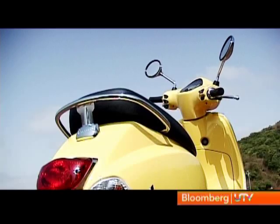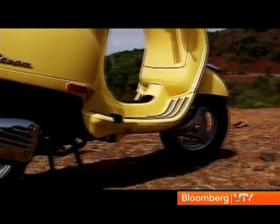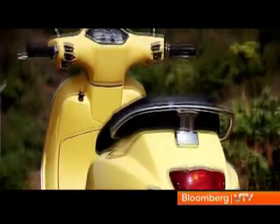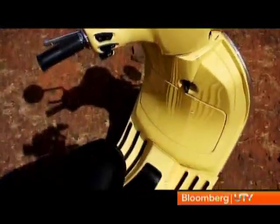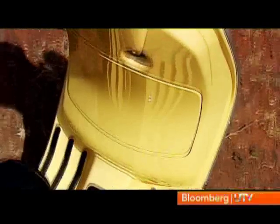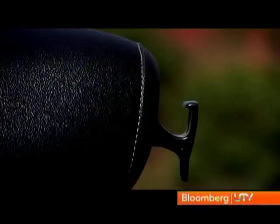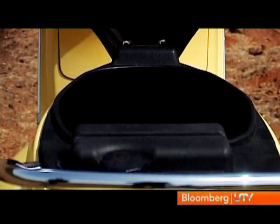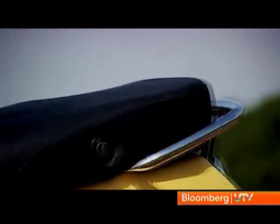Like the original, the LX is also built around a monocoque chassis, which is why the floorboard has a step in it. There are many nice touches like the rubber ribs which are used in place of foot mats. There's the retractable luggage hook under the seat, the glove box to store small odds and ends, and bigger stuff can be stored under the seat. The saddle offers a nice and wide seat for the rider and pillion.